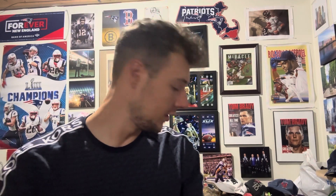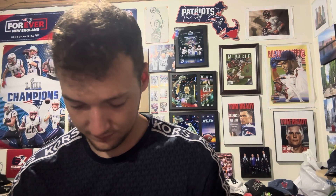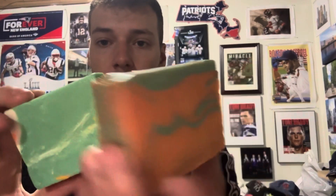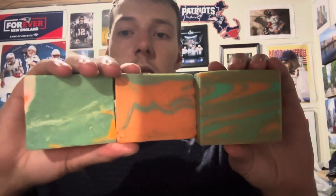This is the third bar in a row I've opened that's the same color scheme. The previous video I just did was Nectary Nate, also with that green and orange color, and then I had Wild Irish — that also had a green and orange color scheme. Third bar in a row — Wild Irish, The Bayou, and then Nectary Nate. Look at that!